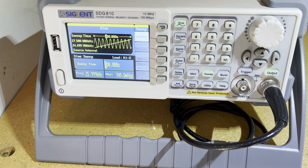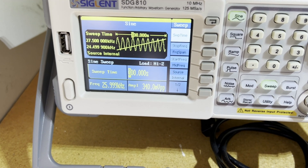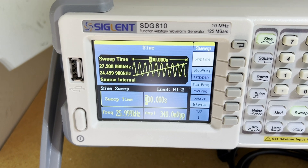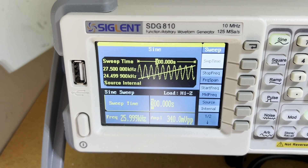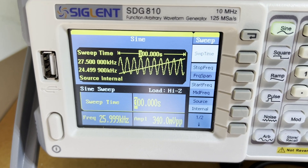Quick update on the ultrasonic project. On the arbitrary waveform generator, I've programmed it in sweep mode. It currently starts at 24.499 kilohertz and goes up to 27.5 kilohertz in a 300-second period — in other words, five minutes — so it just keeps cycling back and forth, gradually ramping all the way up to the top and starting back over again.